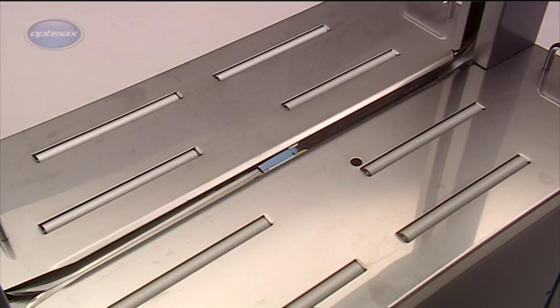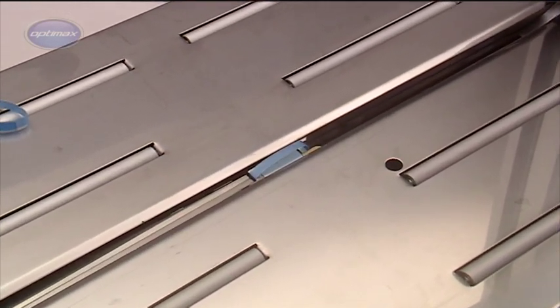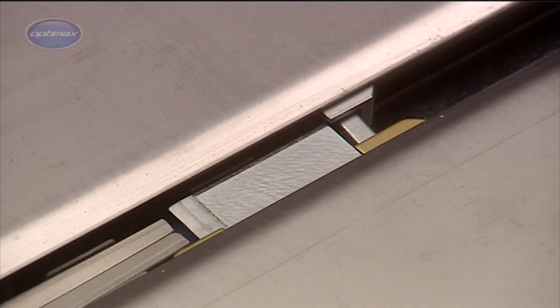If the strapping cycle is activated without a package in place, the AF-S900's auto loop ejector creates a small loop of strap and expels it from the machine. This prevents the strap from sealing around the head and jamming.